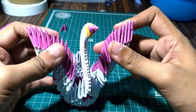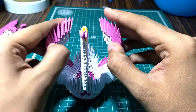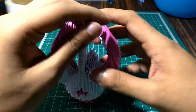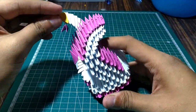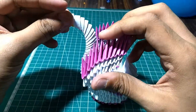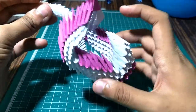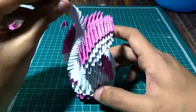Adjust the wings as per your requirement — you can keep them open or closed. Thank you for watching this video. I hope you like it, and don't forget to subscribe to my channel. I will be back with some more DIYs and craft stuff. Thank you for watching. Have a great day, bye!